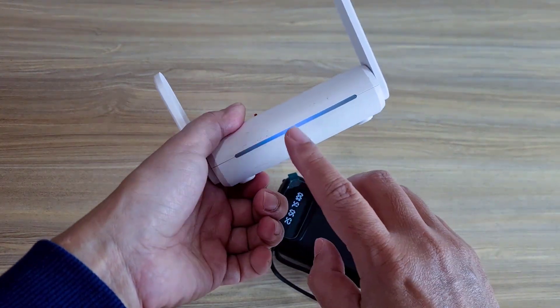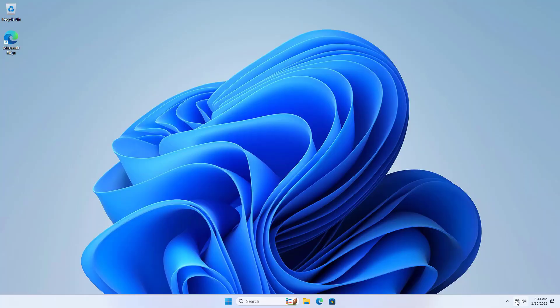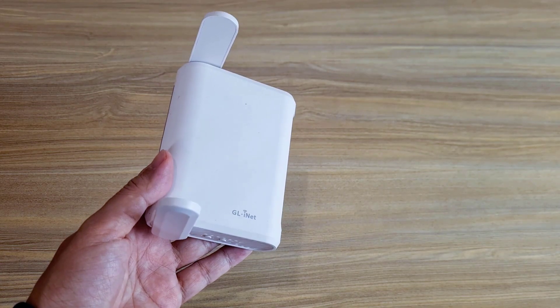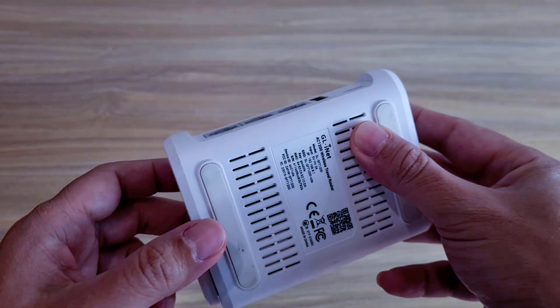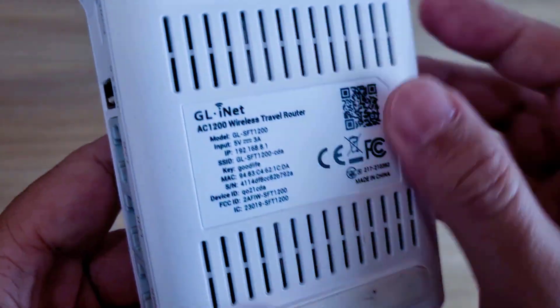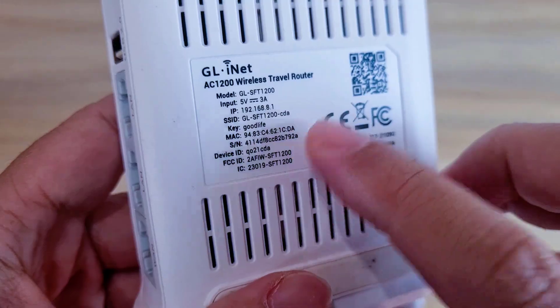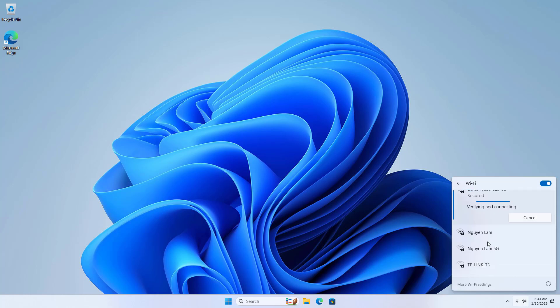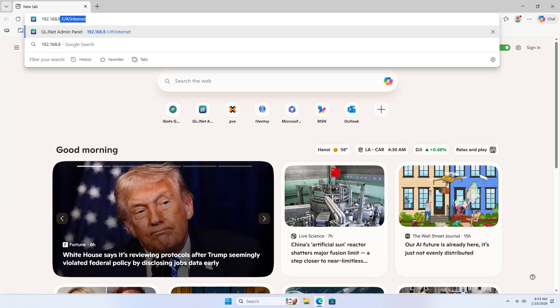Power on. Check internet connection. Wi-Fi. The router has two different wireless networks. You will find the IP address and wireless password printed on the device. The default password is goodlife. Connected. Router's IP address.